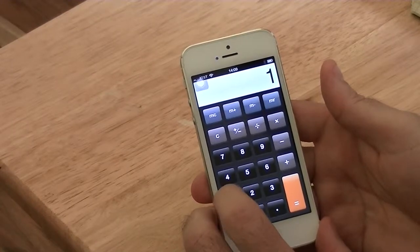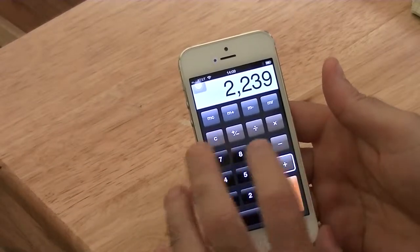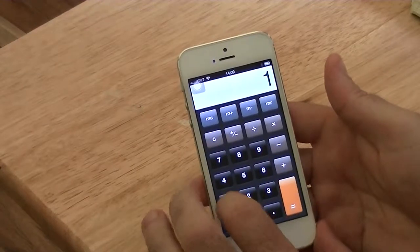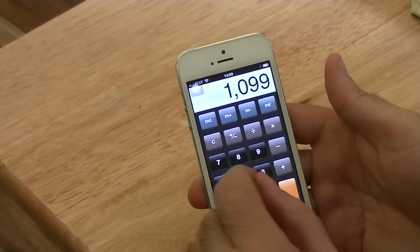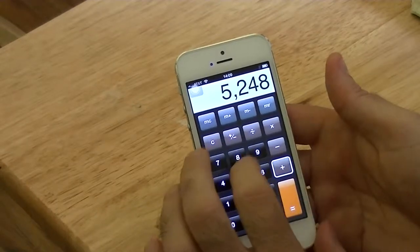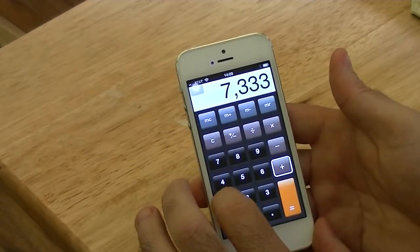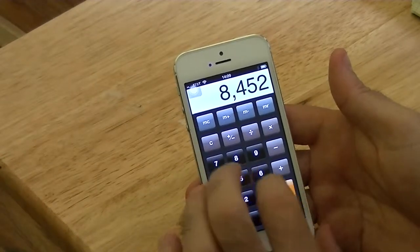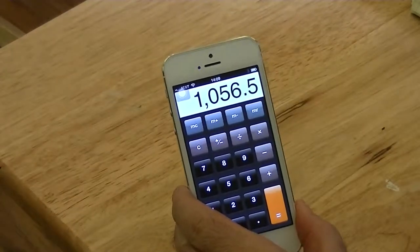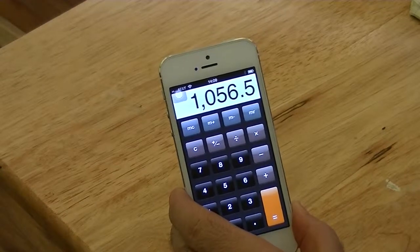So we started off with 1264 plus 975 plus 1019 plus 1099 — and that was when we took the horizontal traverse. And then when we did the vertical traverse, we had 891 plus 1071 plus 1074 plus 1019. And so that equals 8452, and then we divide that by 8 to get the average, which gives us 1056.5 feet per minute.